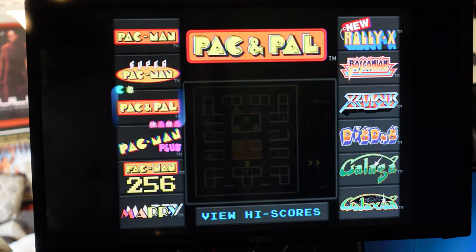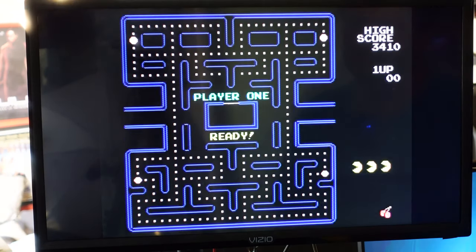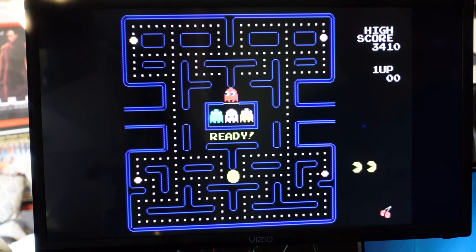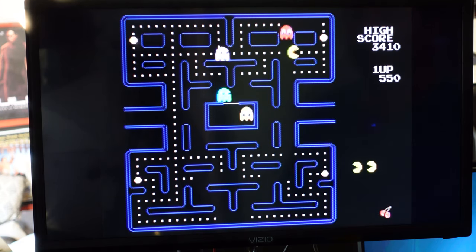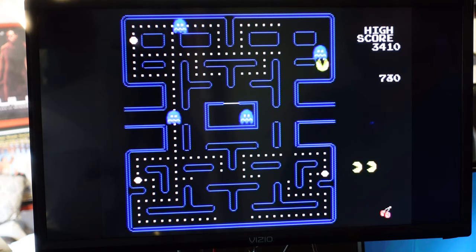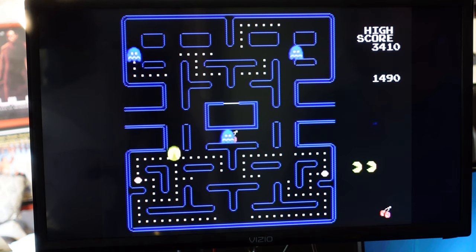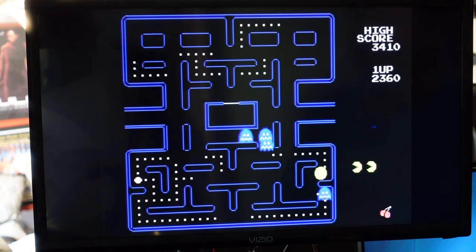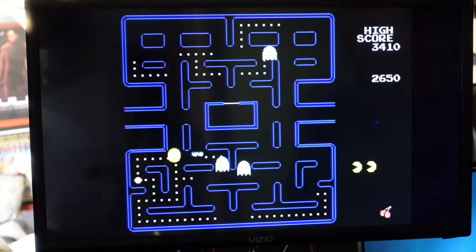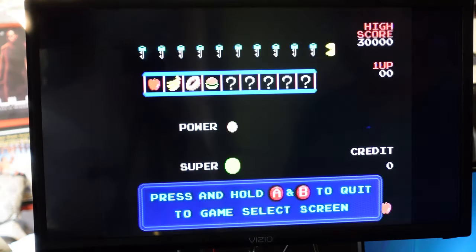Let's actually take a look at some of these games. Direct feed would look stretched and warped, so this is the better way to do it. Let's look at Pac-Man — press and hold A and B to quit. The colors aren't very vibrant since this is composite, but I remember some of the patterns for Pac-Man, and a lot of times home versions were not accurate in terms of patterns. This feels pretty good. It's probably an NES-on-a-chip in there — nothing powerful enough to be doing proper arcade emulation. Let's also take a look at Super Pac-Man.